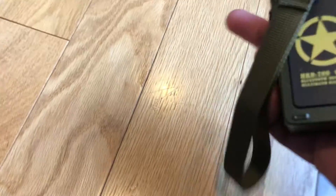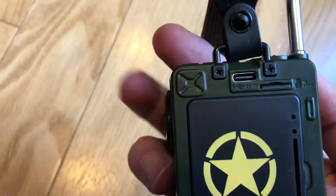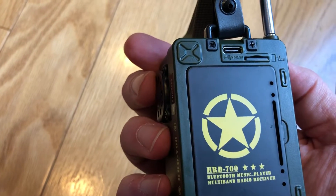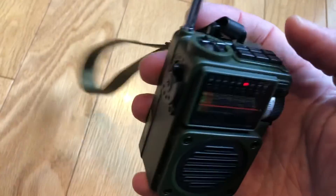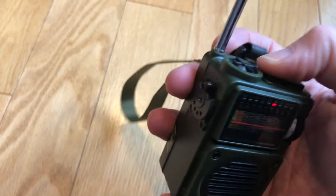In the back it has a rechargeable battery, and it charges via USB-C input — so it's definitely a new item. And you can see there's a slot for the micro SD card. That's about all I can say about the hardware.